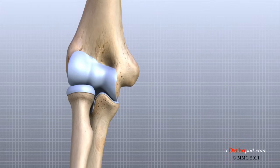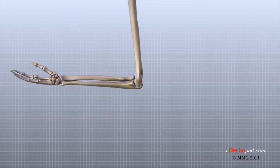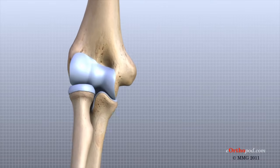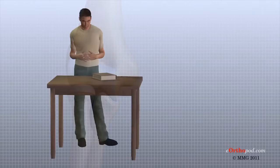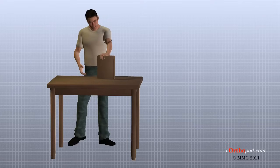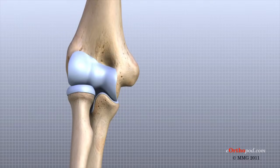At first, the elbow seems to work like a simple hinge, but the elbow is a complex joint whose motion affects the forearm and the wrist joint. It is easy to see why the elbow can cause problems when it does not function correctly. Part of what makes us human is the way we are able to use our hands. Effective use of our hand requires a stable, painless elbow joint.